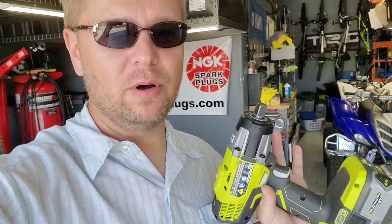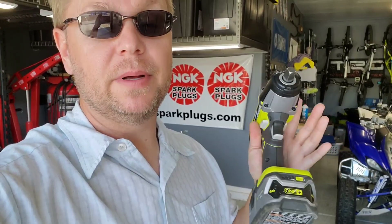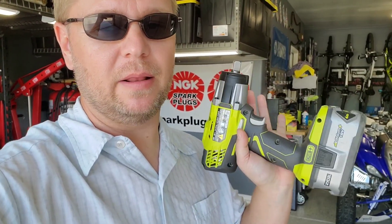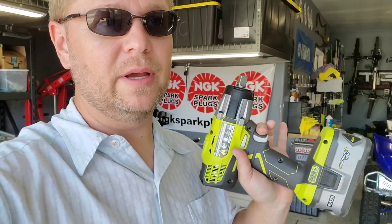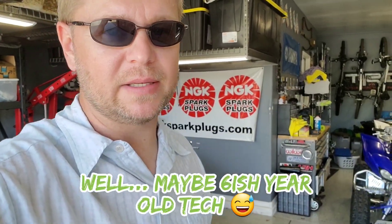I'm hoping it's good enough to take off truck lug nuts torqued to about 90 foot-pounds. I don't know if it will — it's rated at 300 but that does not mean it's going to do lug nuts. If it can't, I really have no use for this tool. All the other videos are doing small stuff; I need it to do bigger stuff. I love using Ryobi because I've got a lot of battery packs, but Ryobi really needs to step up and make a really powerful half-inch impact — 300 foot-pounds is 10-year-old tech.